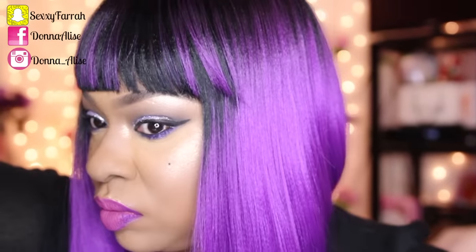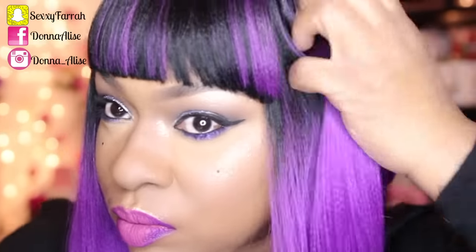When I first tried the wig on, I noticed that the cap size did fit rather large, so I did go ahead and adjust the straps. This unit also comes with ear tabs. The texture on this wig is a natural yakky texture.